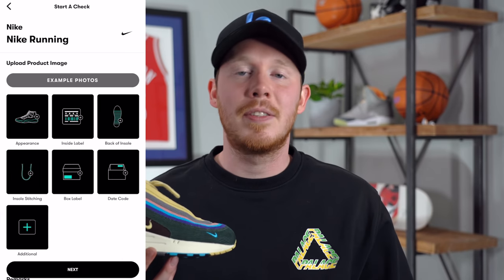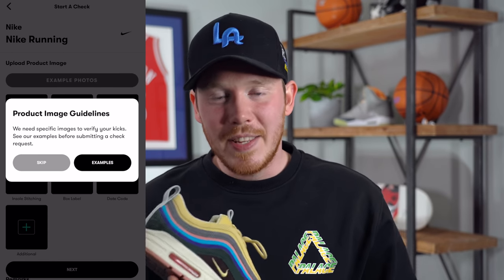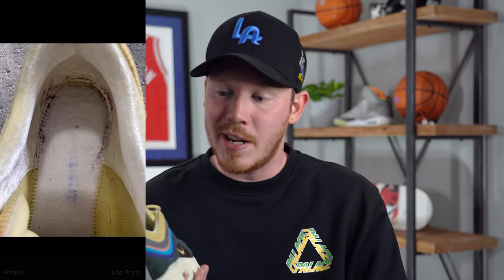Once you've downloaded the app and used my code SethFowler, all you have to do is click on the brand of sneaker that you want to legit check and the silhouette. From there, the app prompts you to take a couple different pictures of the shoe — from the overall appearance of the sneaker to the insole, underneath the insole, the stitching, and things like that. The reason they have you take those pictures is obviously because that's what the legit checkers are legit checking. Once you've taken all the necessary pictures, you send them off to the CheckCheck app and can get a response within just 30 minutes.